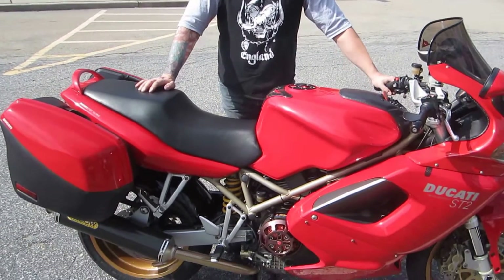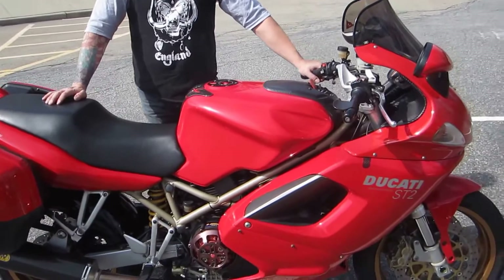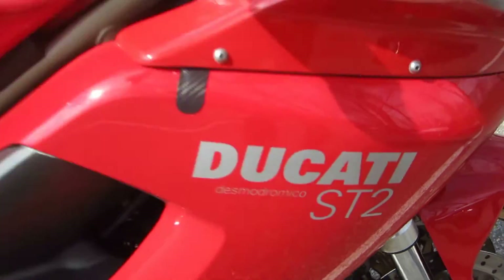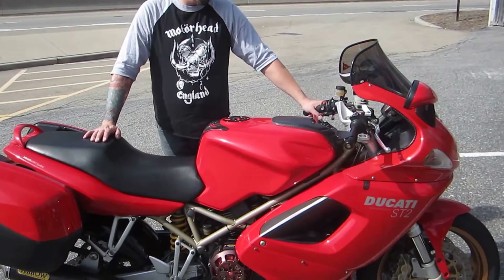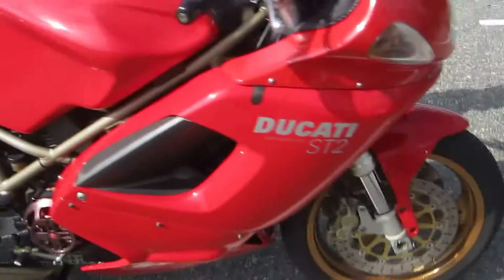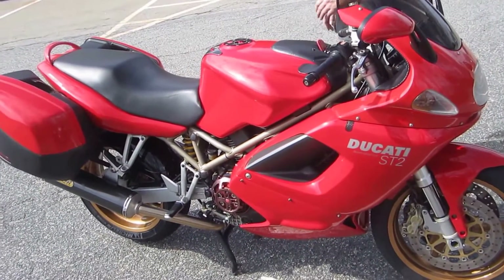Today Glen is going to share a very interesting story about this bike, and then we're going to go for a test ride — probably up by the onion fields. This is a Ducati ST2, 944cc, two-cylinder, dry clutch. And those gold wheels — boy, those wheels look good — a thousand bucks a piece, made out of real gold.